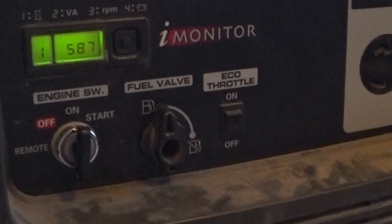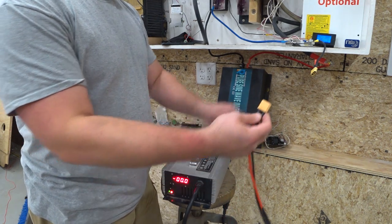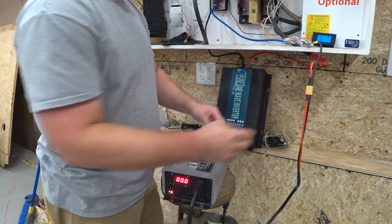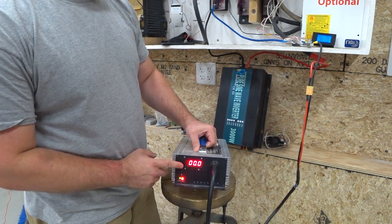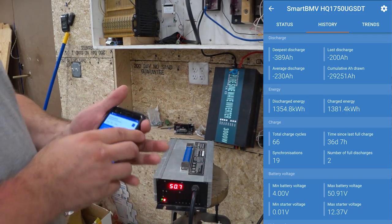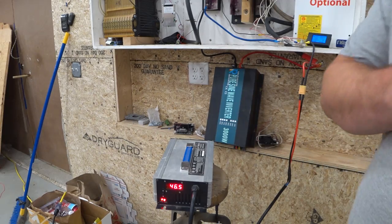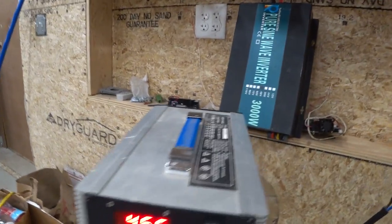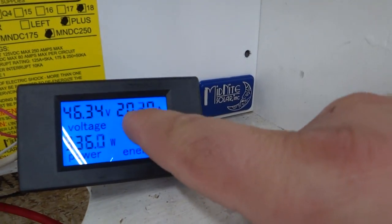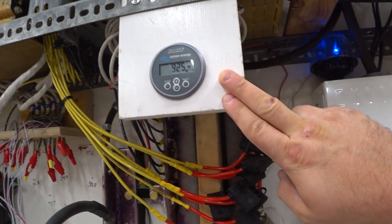All right, let's go inside. The eco throttle is off right now, but we'll plug it in. The generator is running and we're going to plug this cord in over here to the battery. I heard something happen inside — a click, maybe a relay or something. Taking a screenshot now of our battery monitor starting out. Looks like we are just over 20 amps, 926 watts going into the batteries. There's no other load, nothing else happening on the batteries right now.